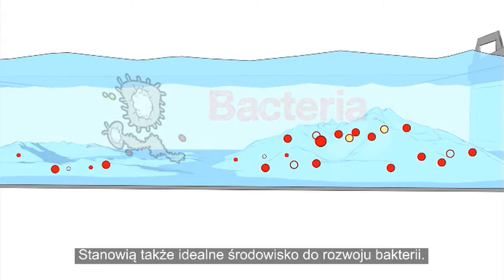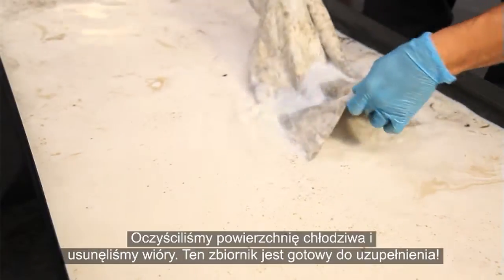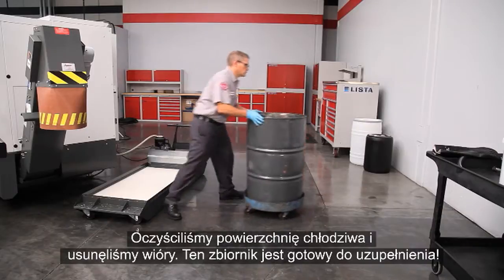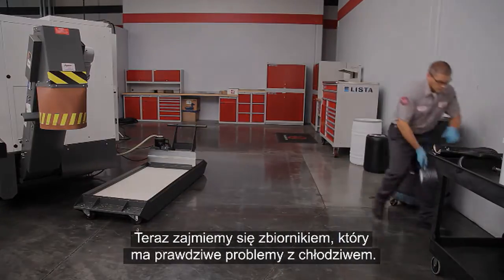We've cleaned the coolant surface and removed the chips — this tank is ready for top-up. Now let's check out a tank with some real coolant problems.